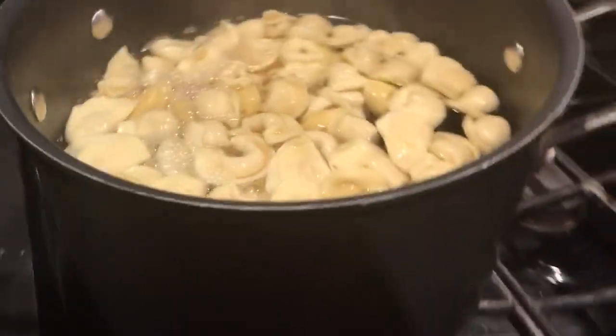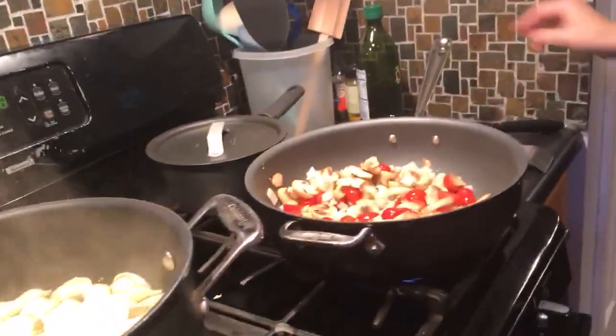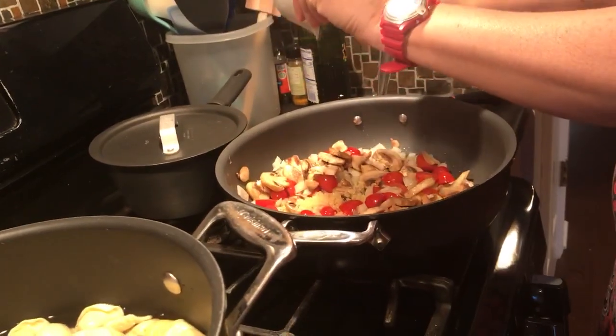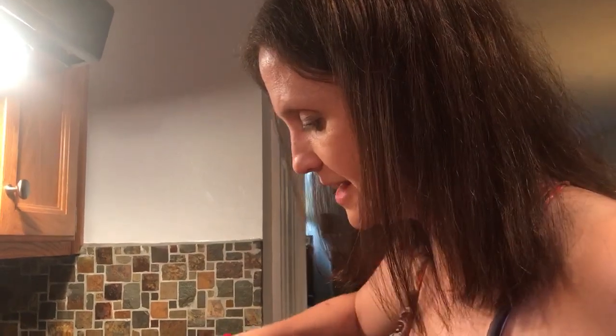I'm going to pour this other bag in and mix that up a little bit. I'll put my timer on for about five minutes. Now I'm going to put in my garlic and mix that up. It's starting to smell really nicely with the onions and the garlic all mixed in.